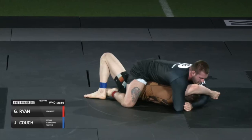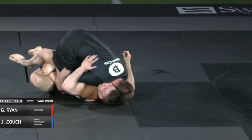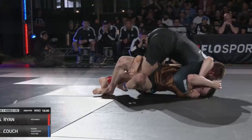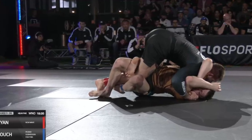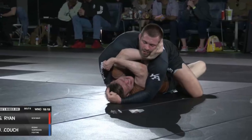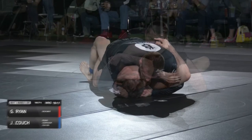Gordon takes advantage of the exposed elbow again, and in the final underhook — the nail in the coffin — Gordon actually gets double underhooks from mount. Using all the details mentioned: driving forward, underhook, tight crossface. Gordon spends about 30 seconds crushing Couch with his chest and the overall mount position before Couch taps as Gordon tries to set up a mounted armbar.